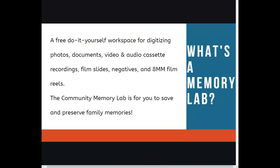What is a memory lab? A memory lab is a free do-it-yourself workspace for digitizing photos, documents, video and audio cassette recordings, film slides, negatives, and 8mm film rolls. The Community Memory Lab is for you to save and preserve family memories. This orientation will provide you with a basic overview of the technology and information you will need to make use of this do-it-yourself workspace.